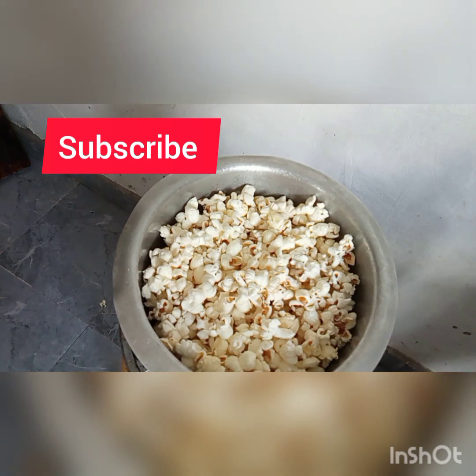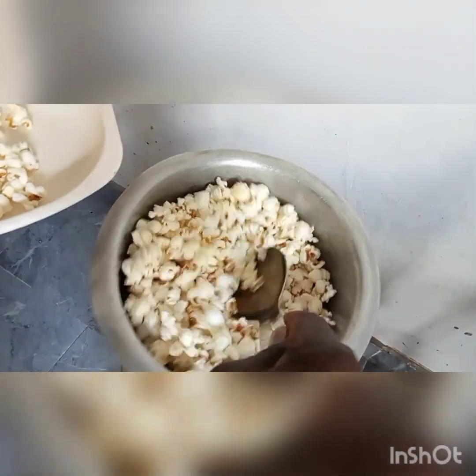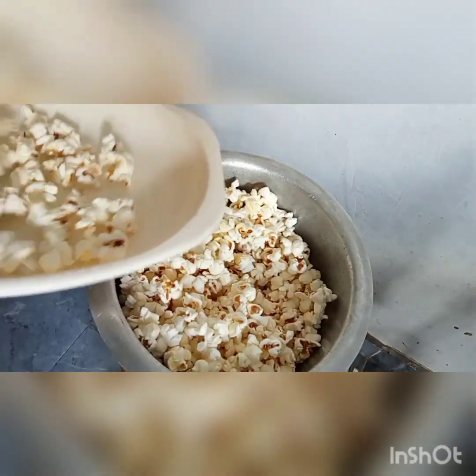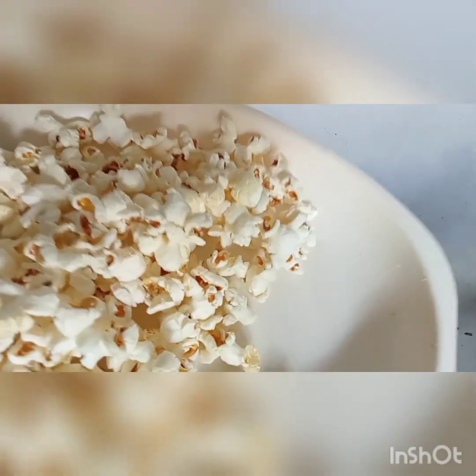Thank you so much guys. You can make popcorns for birthday parties for kids, if some kids are visiting, if you're watching a movie — you can watch a movie at home and have popcorns, not just at the theater. They're so clean, they're not burnt, they're not oily. They look white and so good.